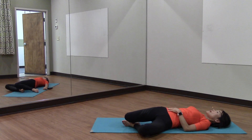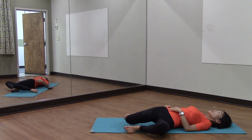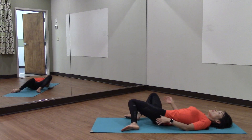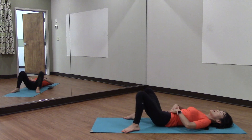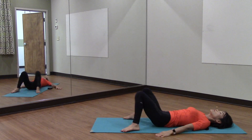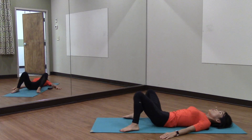Bring your knees back and just allow them to go to one side and the other, loosening the low back. I feel a stretch on the front side of my hips, into my low back, as well as the front side of my body — especially my quads. Continue for three rounds and then one.